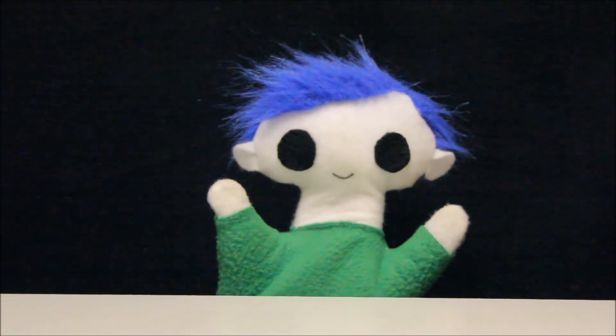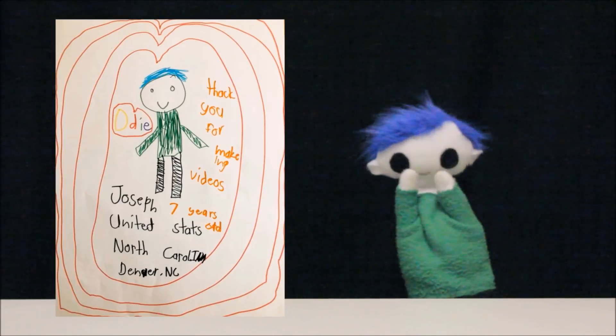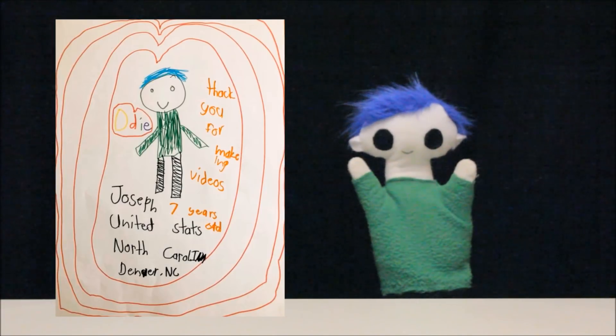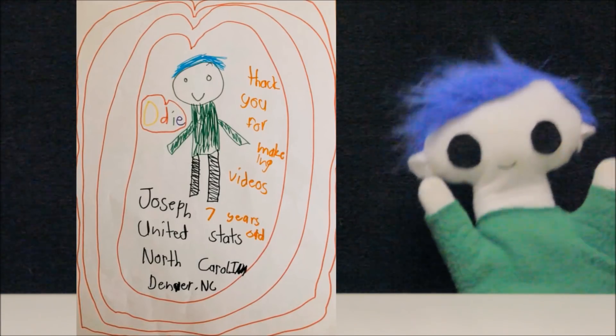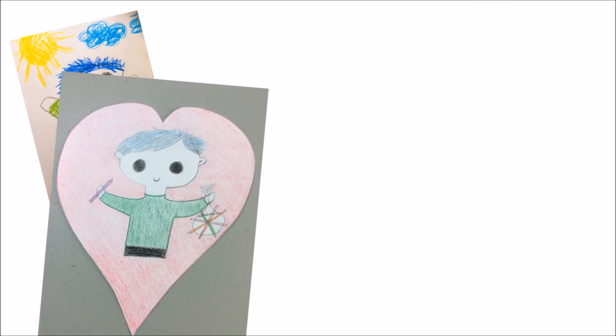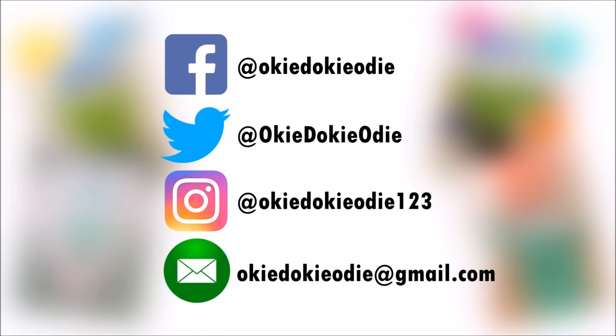Odie, did you get a drawing from a friend? Wow! What a great drawing! Let's see who it's from! This amazing drawing is from Joseph! Joseph is 7 years old and lives in North Carolina in the United States! Thank you Joseph for your awesome drawing! You can send Odie your drawing by tagging Odie on Facebook, Twitter, or Instagram, or by emailing Odie a copy of your drawing.